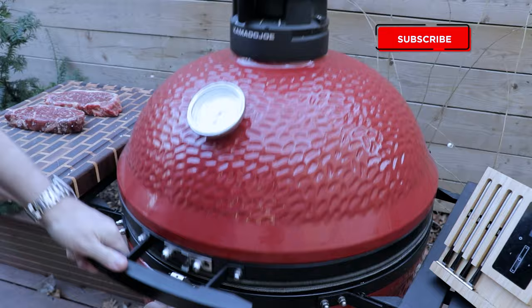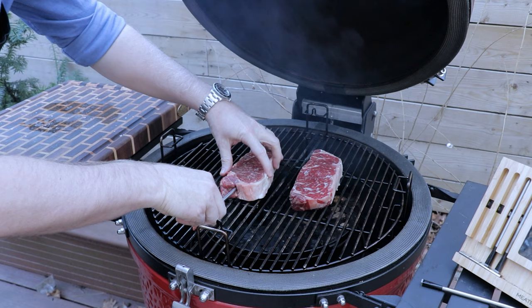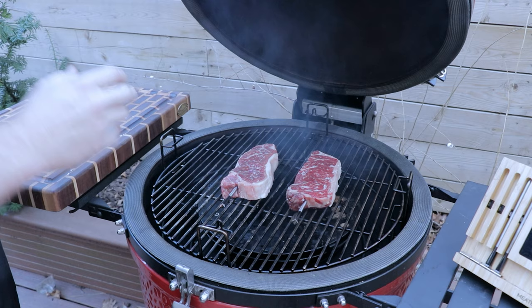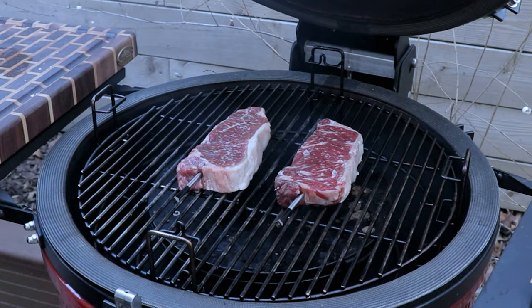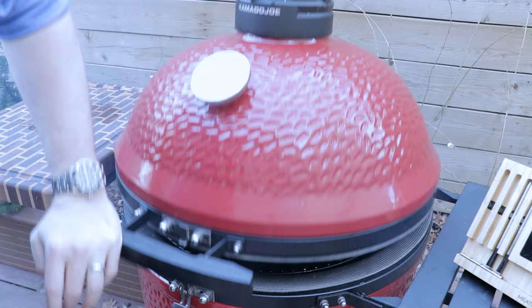The grill's up to temp, and in the meantime we've had these steaks resting for about 45 minutes. We're going to get these onto the grill and get temp probes into the thickest part of each steak. We're looking for an internal temp of about 110°F before we take them off and get the grill ripping hot to sear them at the end. This one here is the grocery store steak, this one is the butcher steak — they look virtually identical at this point.